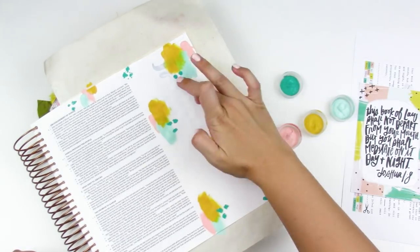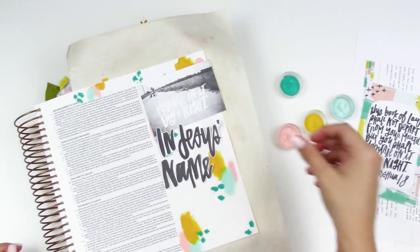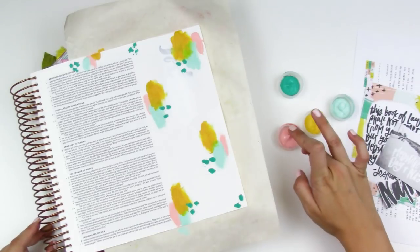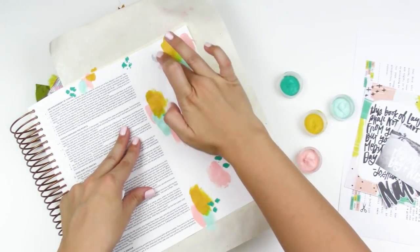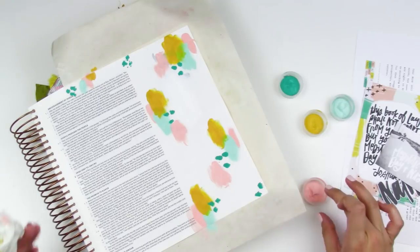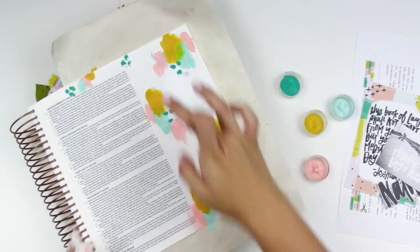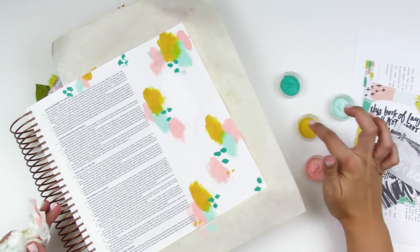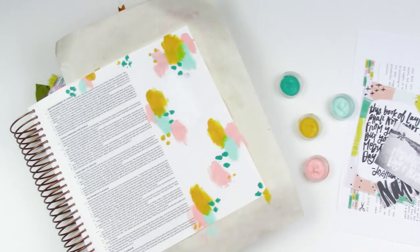One thing that's really awesome about the pages in this Bible is it's very smooth paper, so going over it with your finger just glides over the page — really nice for finger painting. I'm going through and just adding a variety of swatches, kind of mimicking the look of the printables. At the bottom I did get some paint on the scripture, and I just quickly used a paper towel to wipe it off the text. Then I went back in and added some more paint here and there.